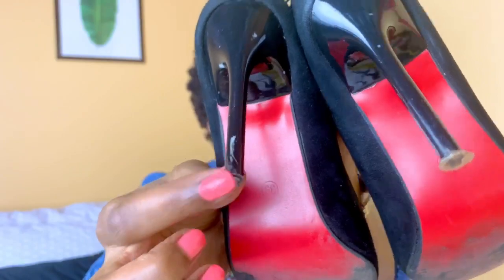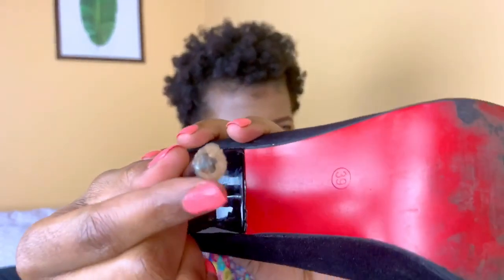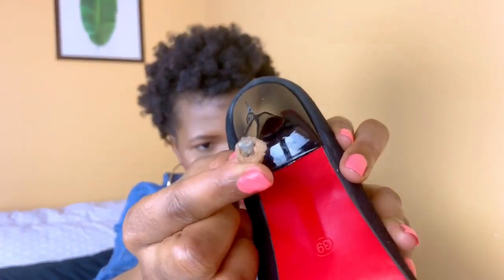So you can see these heels have gone down. This one is already exposed, and this one still has a little rubber on it but the inner tip is exposed, which means I have to remove it and put new ones. Luckily I do have extra tips for these, so my shoes are going to get back to normal.